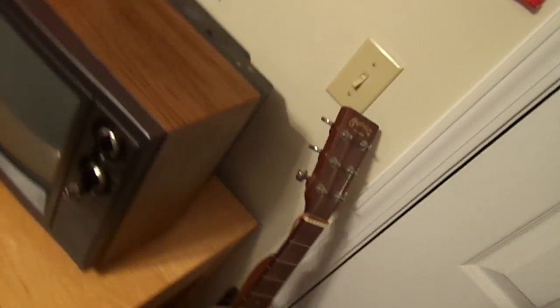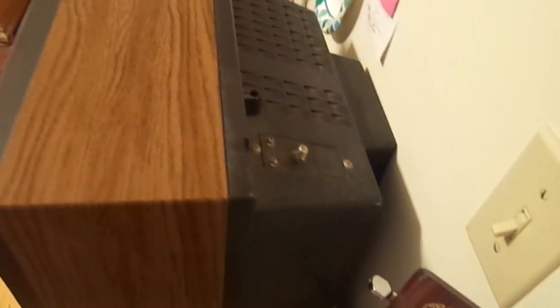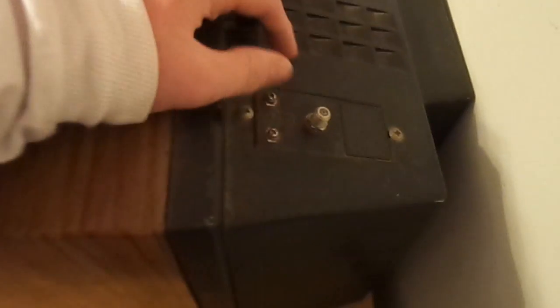I'll show you a little bit more on the back. You have your wood grain, like I said. Right here, you have your coaxial cable.